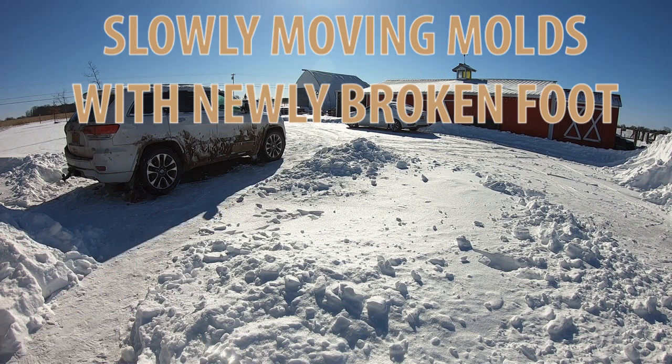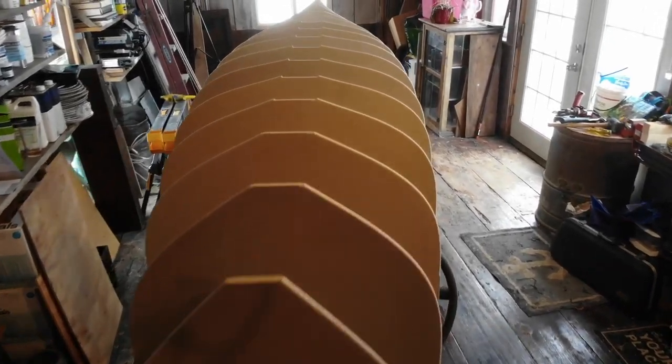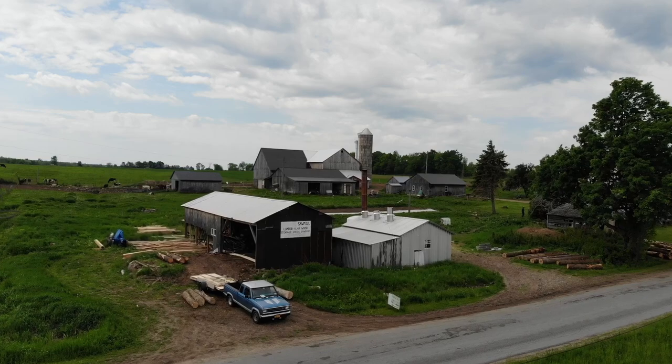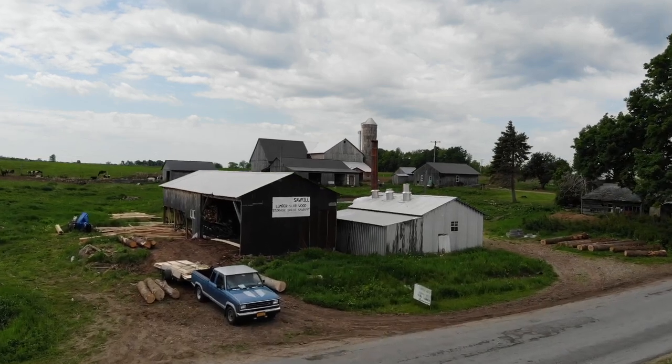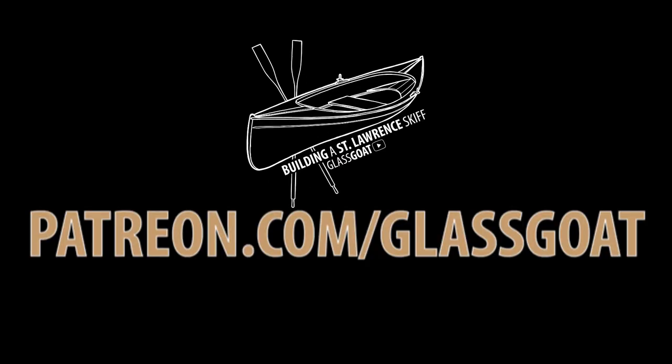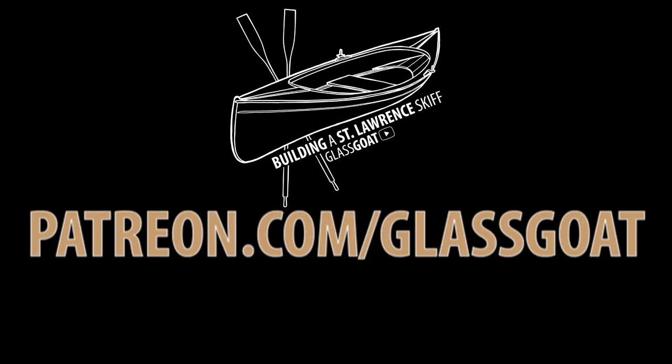Next episode we will begin building the strongback and adding the molds to it. We will also see where the wood came from that will be used to build this skiff. Join me soon for episode two. Don't forget to subscribe and check out our Patreon page where there is a lot of extra content.